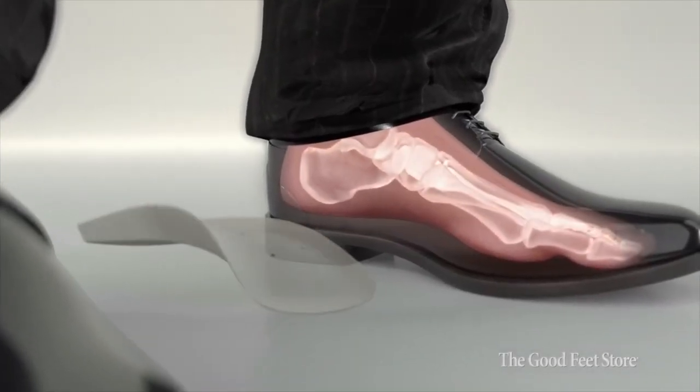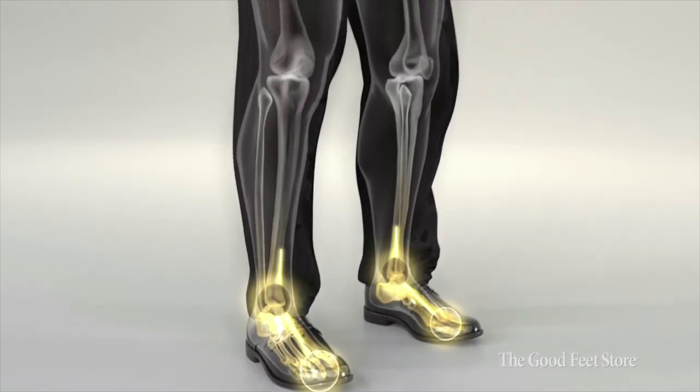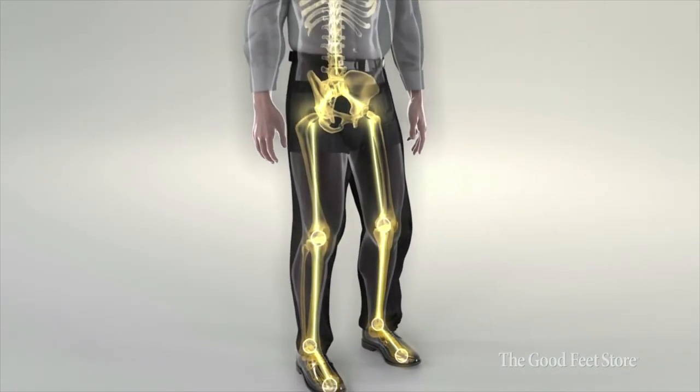When you place the feet in their ideal position, this works its way up. The ankles feel better. The knees feel better. The hips feel better. The bottom line is that the Good Feet arch support could be a highly effective pain relief solution when nothing else has worked.